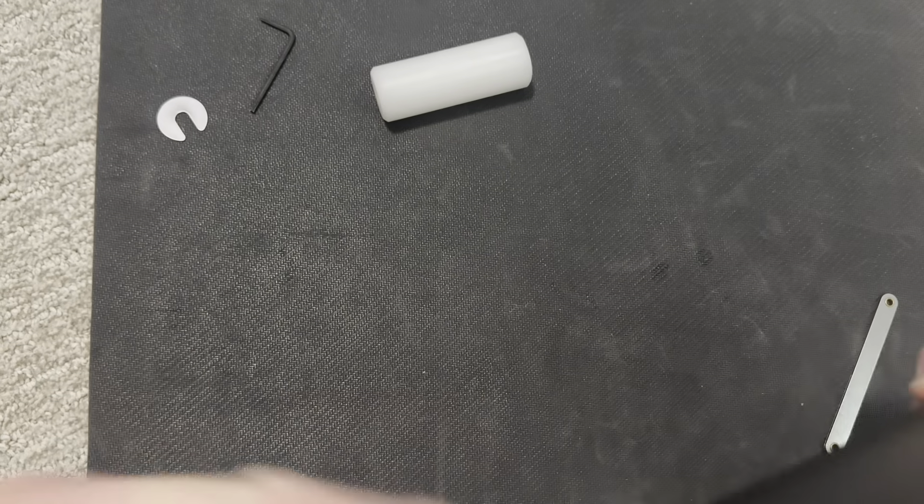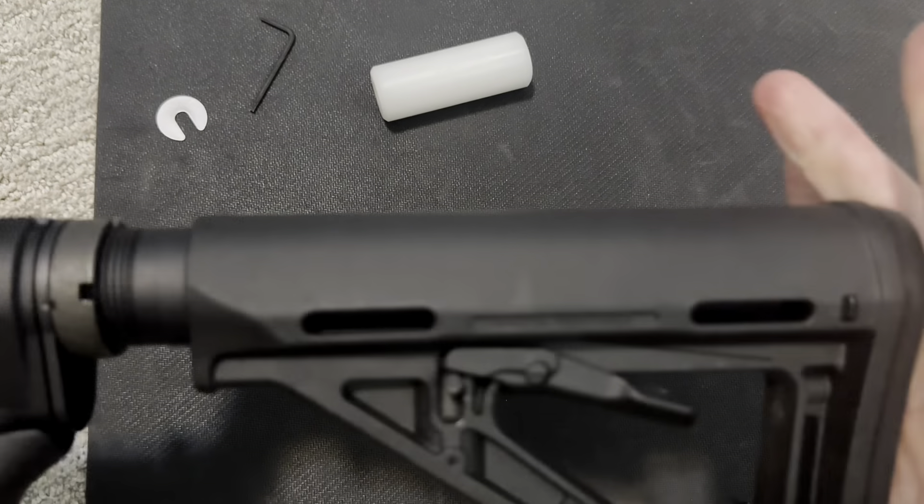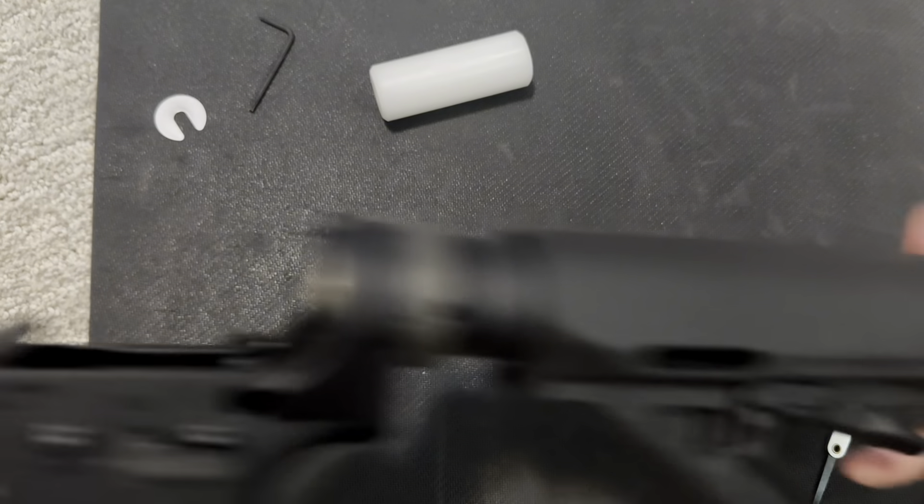Now it doesn't — I mean, you can maybe hear it shake just a tiny bit, but probably part of that rattle is the stock. So there you go, there's no rattle there. We are installed.